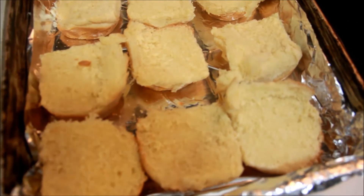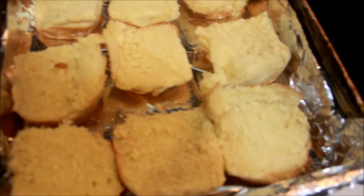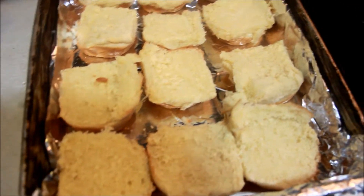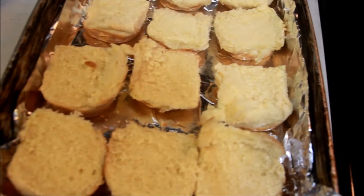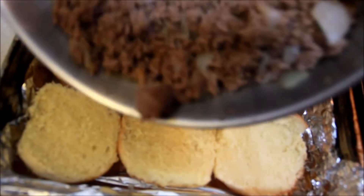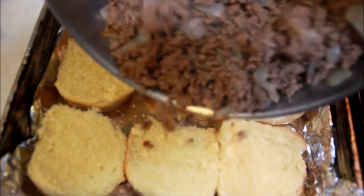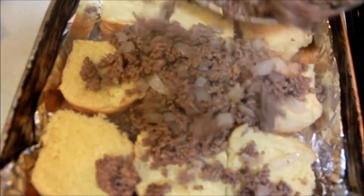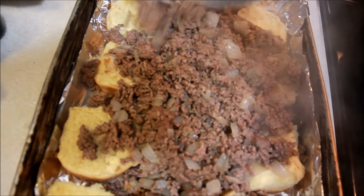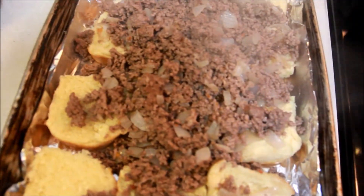I drained out the excess liquid from the meat, and instead of dipping, I am just going to pour the ground beef over the bun and spread it out with my spoon.